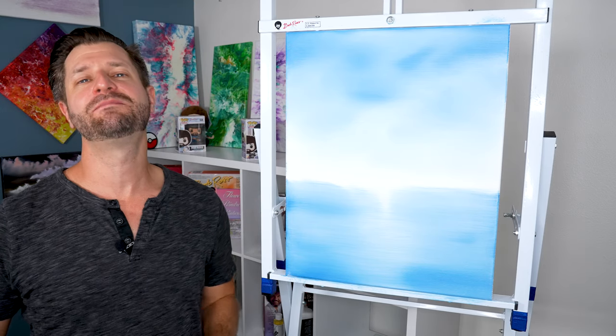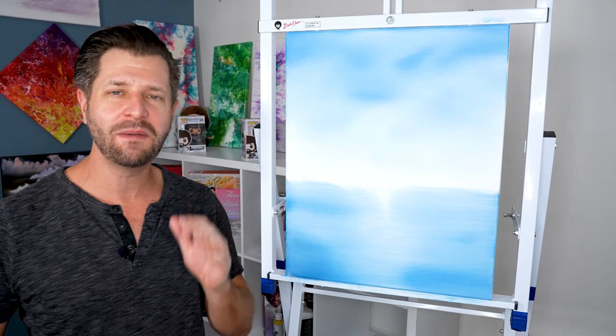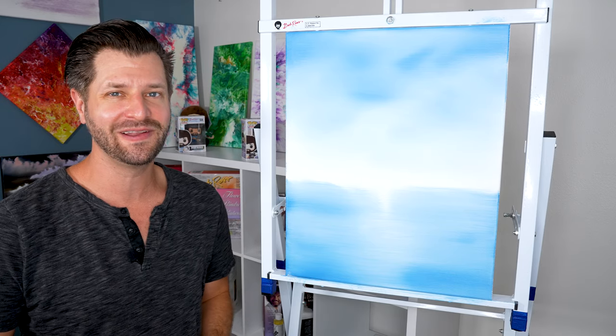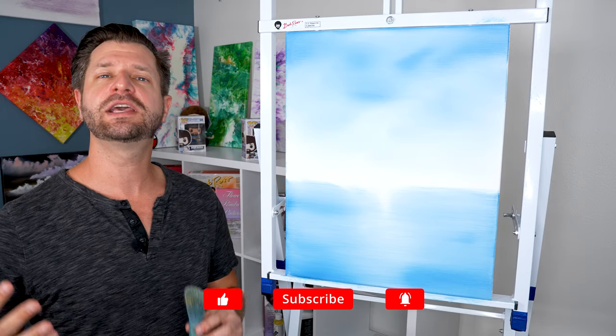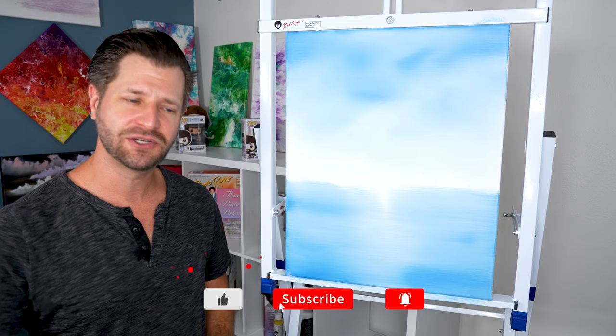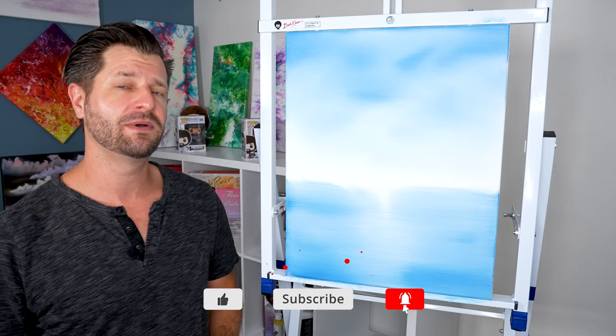What is up all you awesome painting people? Wild coming at you from another hot Southern California day. If you need help with tips, tricks, tutorials, product reviews, anything to advance your painting adventures, do me a favor and hit that big red subscribe button down below.